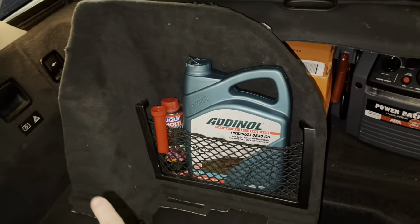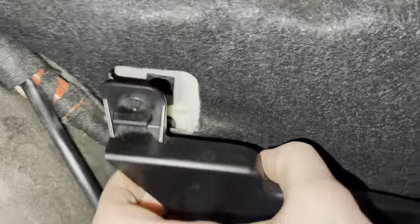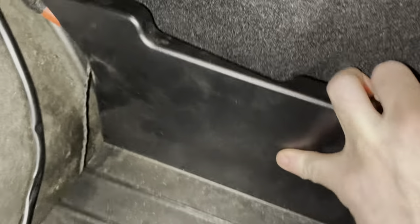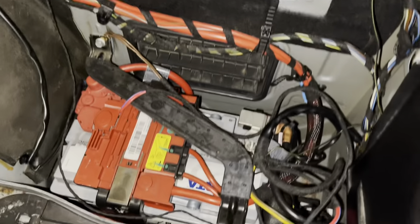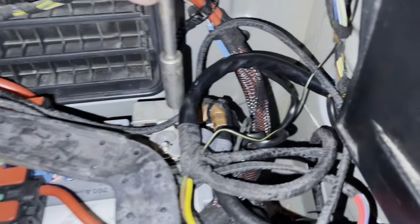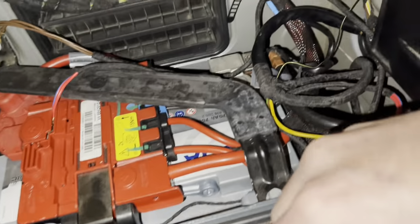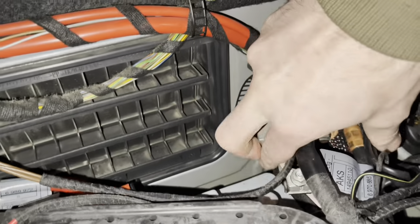The first thing you want to do is disconnect your battery. In this car the battery is located in the trunk. Open up the trunk — on the right side there is a carpet cover. There is one screw or bolt here; you turn it about 90 degrees and pull it up. Down here is the battery. Take the 10mm socket, unscrew this bolt, pull it up and put it to the side.